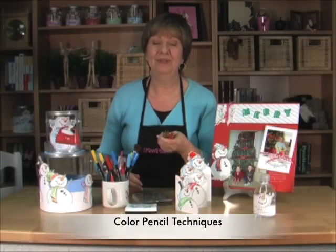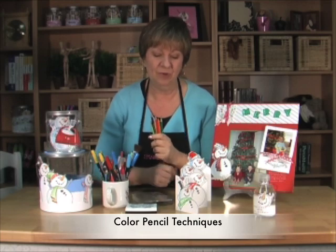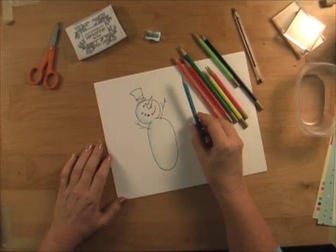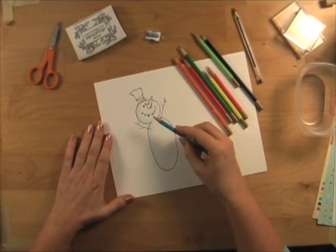I'd like to show you some really fun tips with all of our color pencils and how we use them to create some really fun patterns and interesting shading. I'm really enjoying all of my color pencils — I think they're the most forgiving and the easiest to work with.